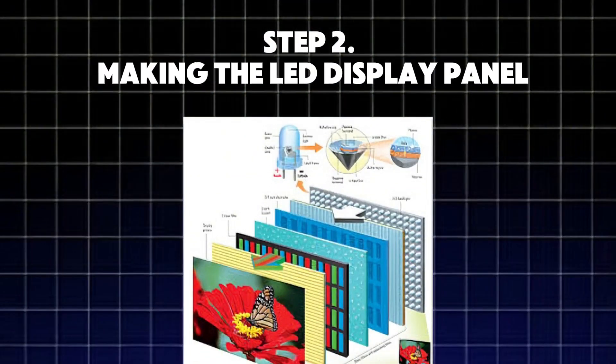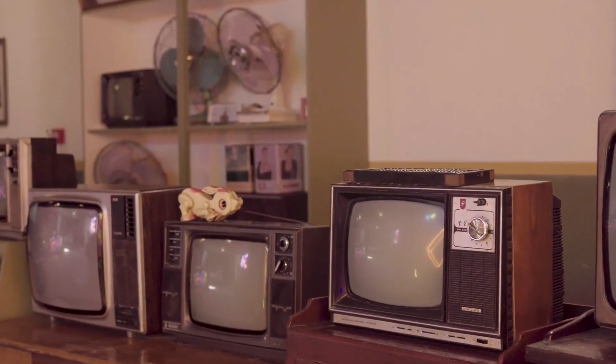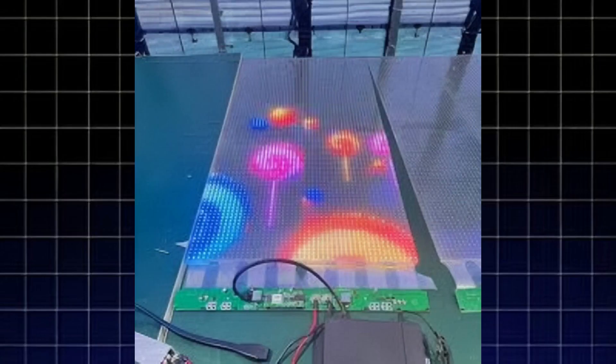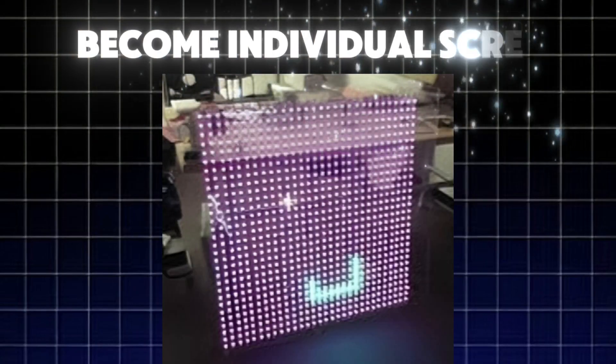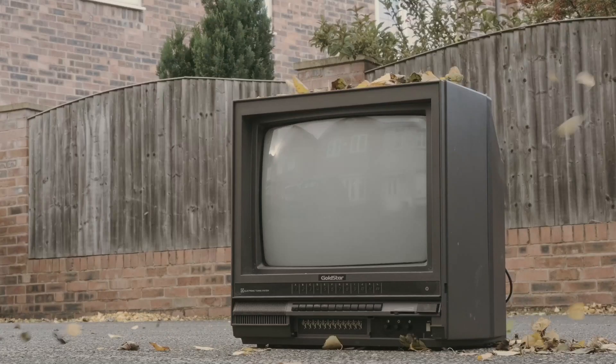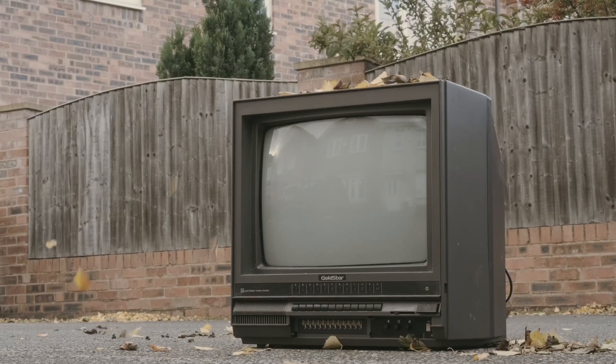Step 2: Making the LED display panel. The display is the heart of any LED TV — it's where the colors, brightness, and sharp details come to life. The process starts with a large sheet of glass, which is cut into smaller pieces to become individual screens. A special layer of liquid crystals is applied to each panel, which controls the light and color output, helping to produce sharp and vibrant images.